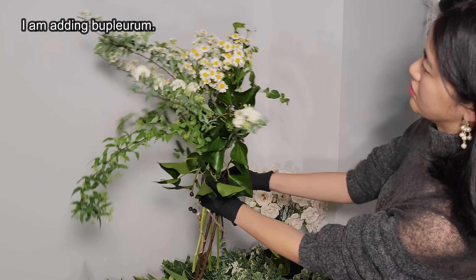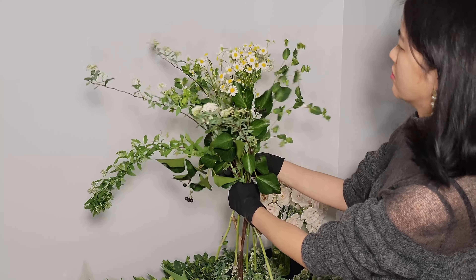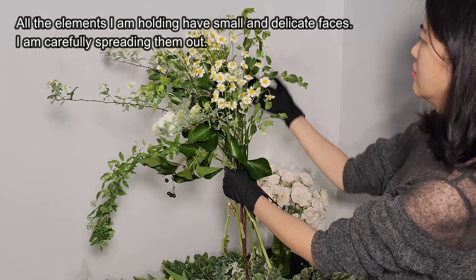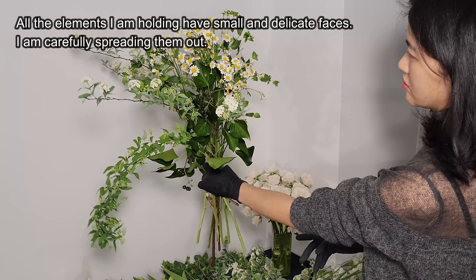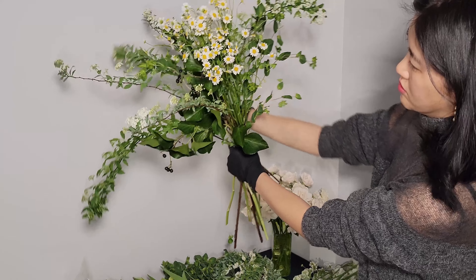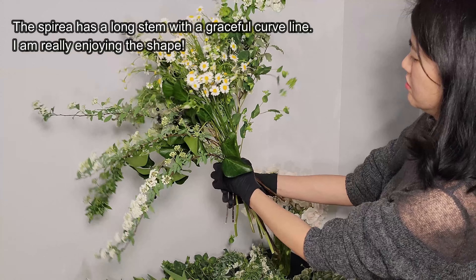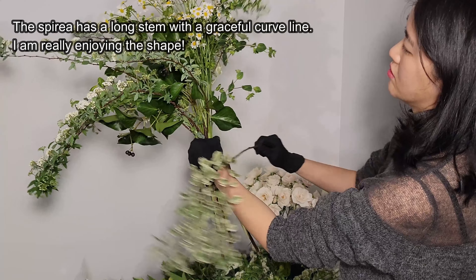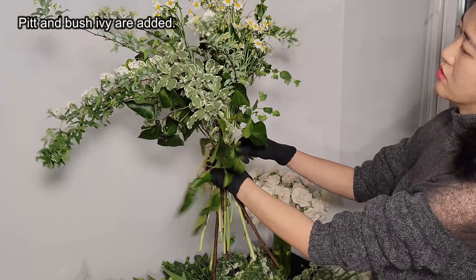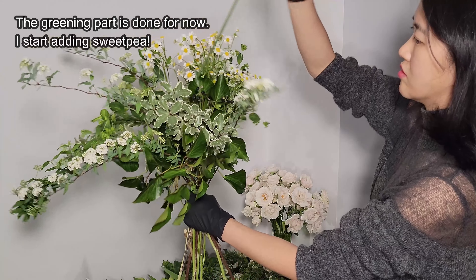I'd like to explain three ways of arranging florals for a hand-tied bouquet. It is just a matter of which one you arrange first. The first way is to hold florals with big faces and add greenery later, which is the common way. The second way is to arrange greenery first and add florals later, like I'm making in this video. The last way, if you use a vine structure, arrange that first and add florals and greenery later.